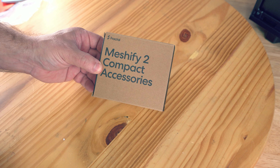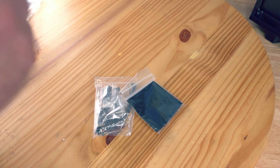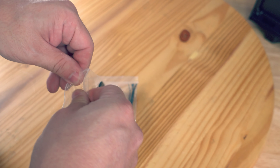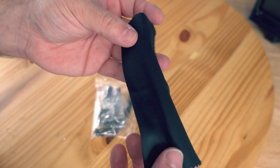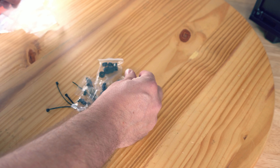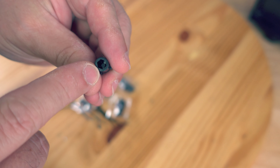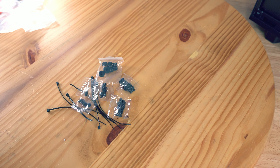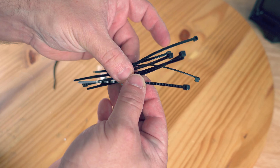Here is the Meshify 2 Compact accessories box — this is where the SSD tray came from. They include a nice wipe to clean all your greasy fingerprints off the case — you can also use it for your screen. I love when they include these. Then we have the bag with accessories, and I already spot my favorite: the standoff screw tool. This is plastic — typically they come in metal — but you push it over a standoff on the motherboard and use it like a screwdriver to move or remove that standoff easily. Definitely great to have.